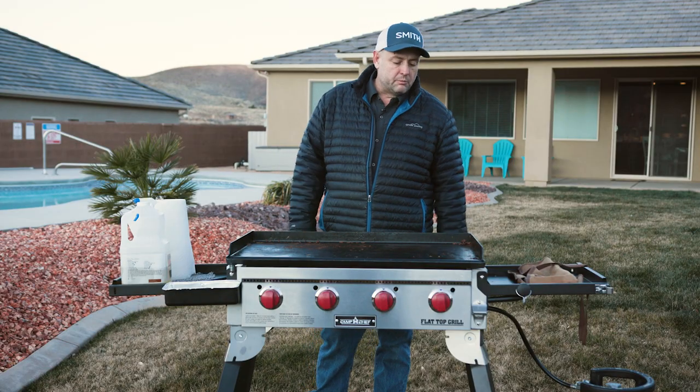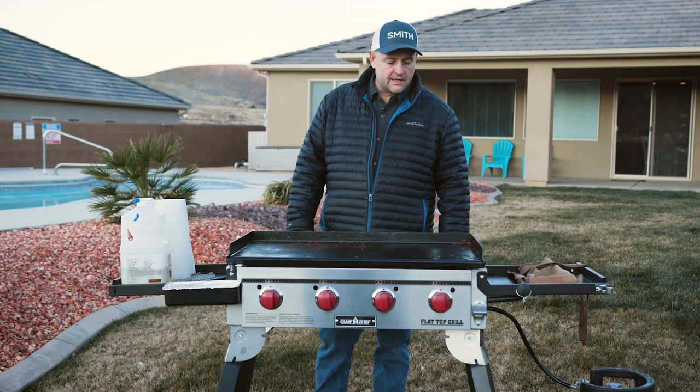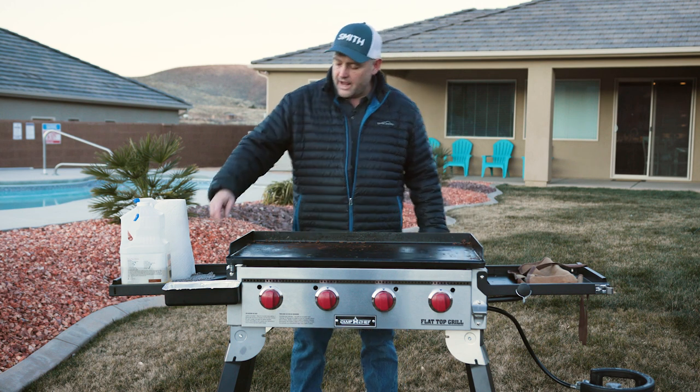First step: I'm going to heat the griddle up on low. There's no need to go up on high — that's just going to create more hot steam that we don't want to deal with. So I'm going to heat it up on low and we're going to go ahead and start scraping it down.